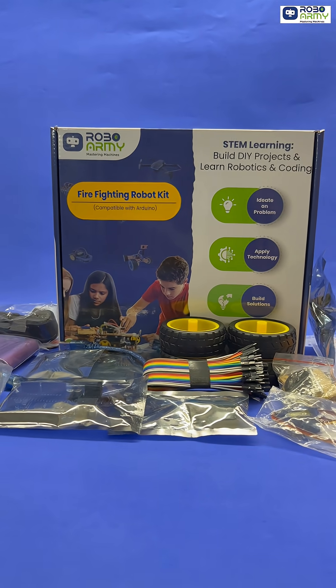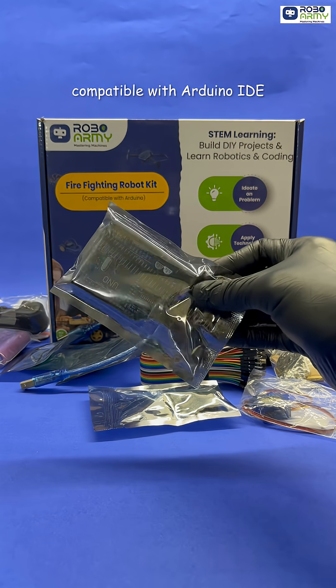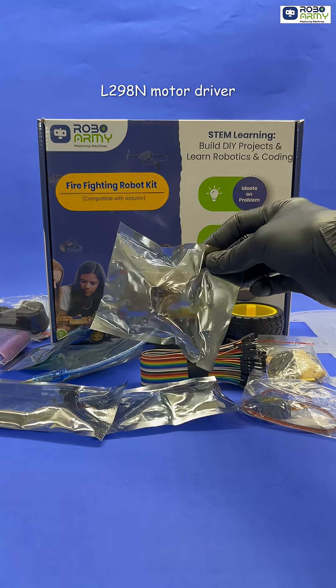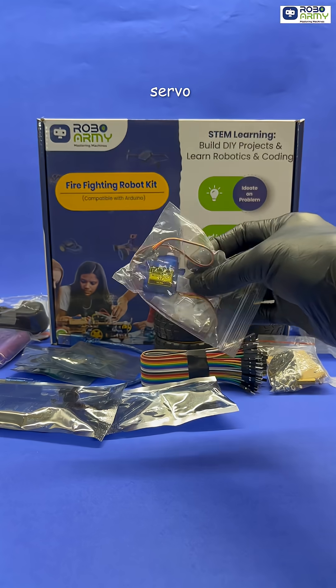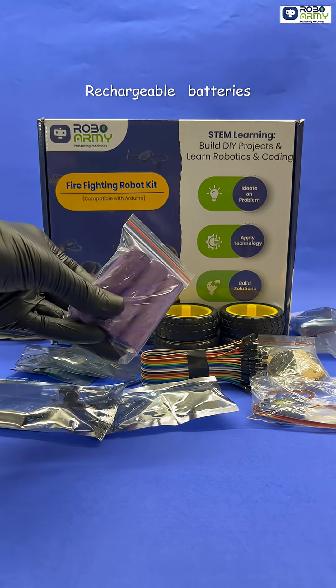Packed with 20 components, including a microcontroller board compatible with Arduino IDE, L298N motor driver, flame sensors, 4-wheel chassis, servo, water pump, rechargeable batteries, and more.